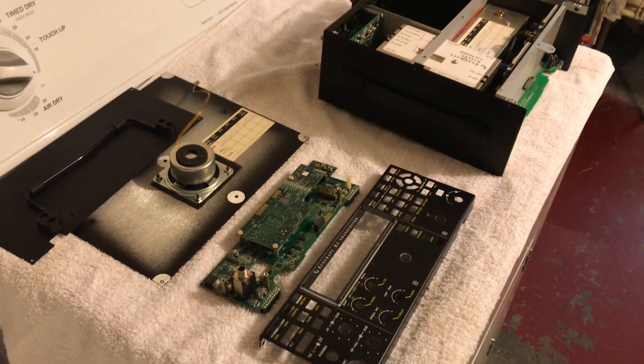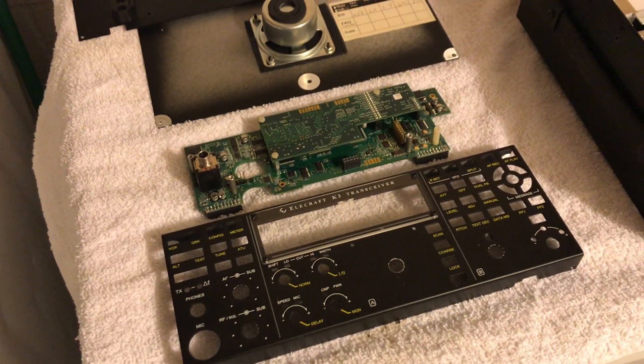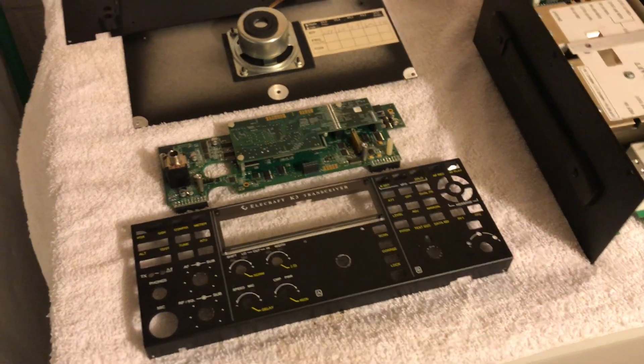This is N2LEN with another quick video clip. This is the Elecraft K3. The front panel is actually removed. We're going to be replacing the keypad.